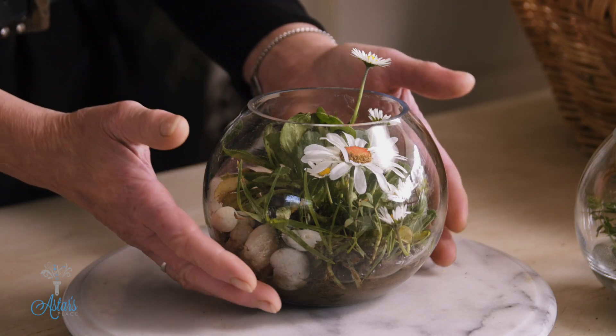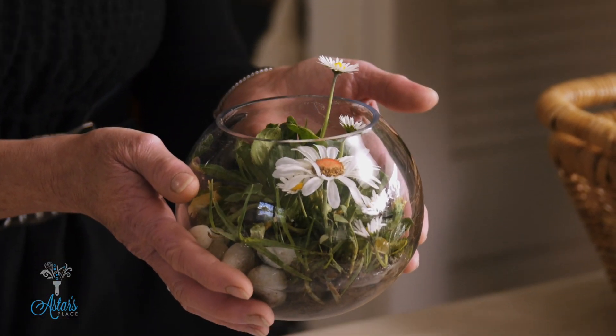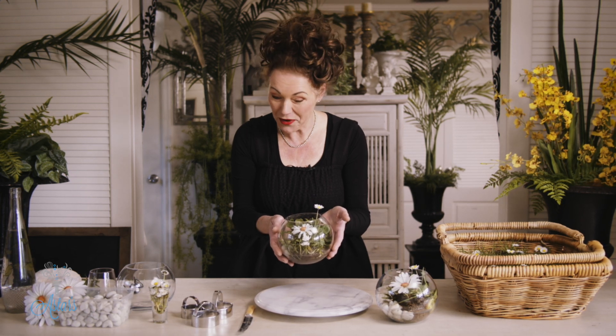Hi everyone and welcome to my place. If you are on a budget and you are looking for a really great idea in which you can have beautiful flowers on your tables, let me just show you what I have here. A little daisy terrarium — the daisies I've used are from the side of the road. I absolutely love it, and I've kind of cheated it by putting in one of these artificial daisies.